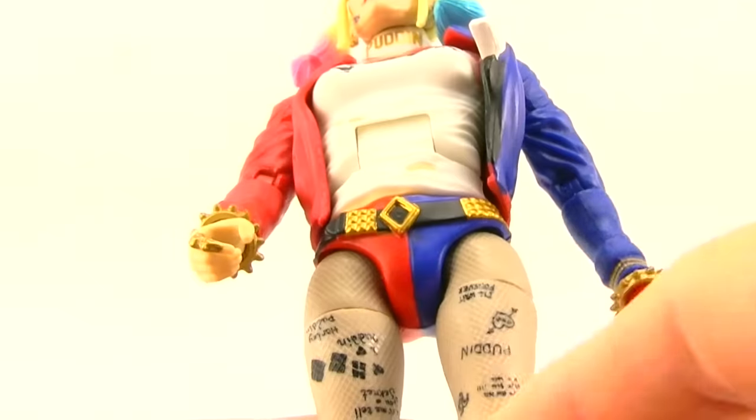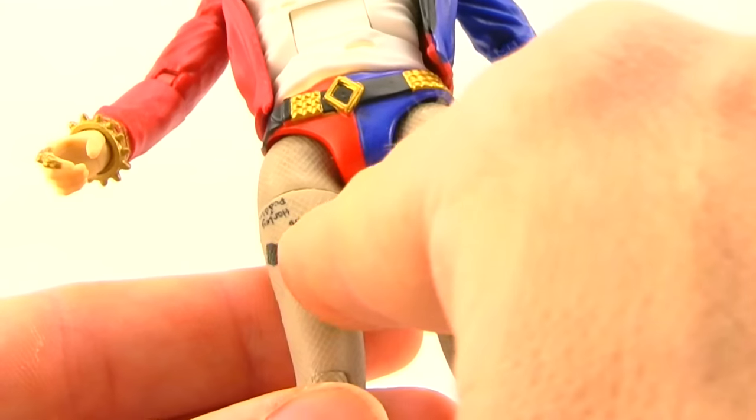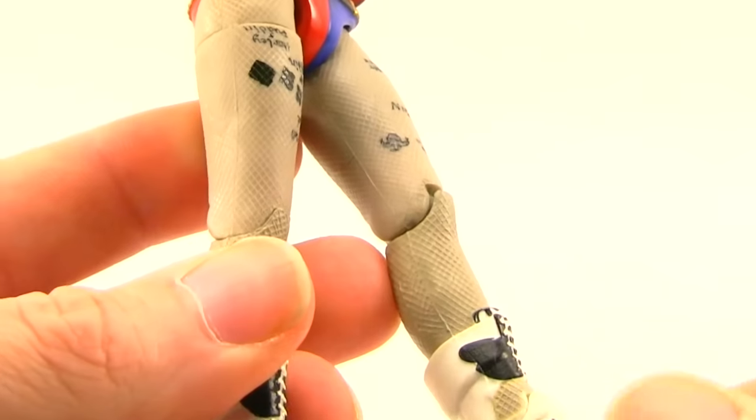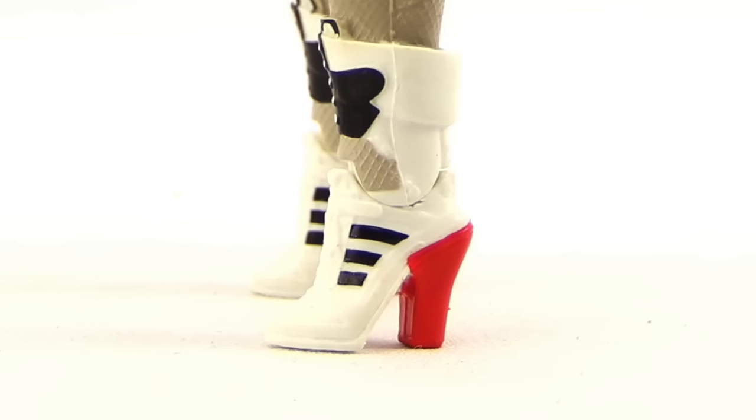She's got fishnet stockings with tattoos on her legs — a little diamond pattern, some hearts, and 'Pudding' — which I think looks pretty good. On the shoes you've got sculpted laces with black markings and red heels. Overall nice detailing.